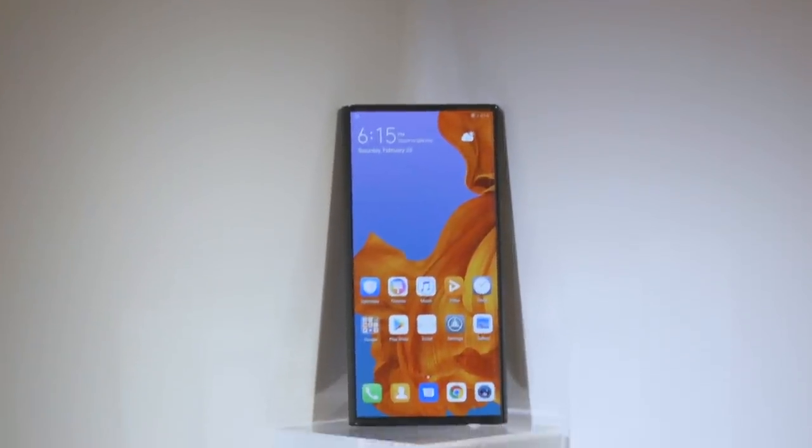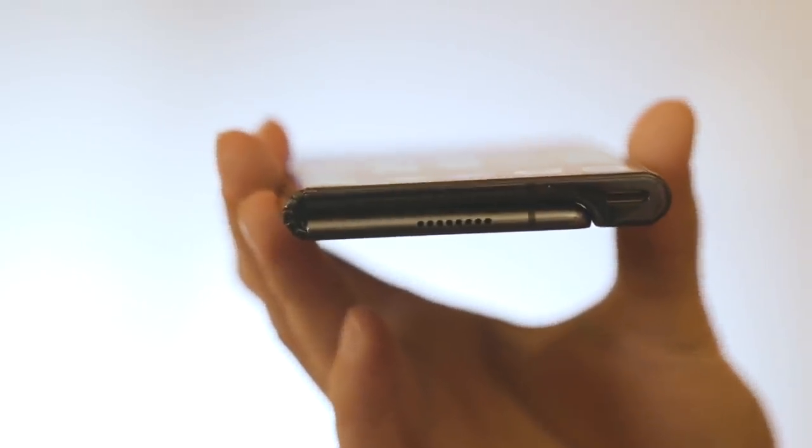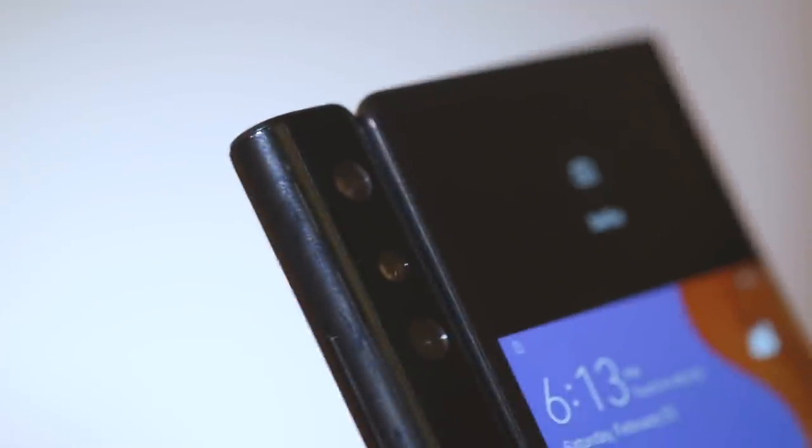Hopefully at some point during MWC somebody will let me touch it so I can speak about how it feels and whether it's as light as it looks. The Mate X is super thin — 5.4 millimeters of thickness across most of the device, and then it has a little bump which I consider pretty much a grip, making it 11 millimeters. That grip also integrates all the cameras, and there's a USB-C charging port. As far as I've seen, there's no headphone jack — it matches the Galaxy Fold. The future has no headphone jacks in it, apparently.